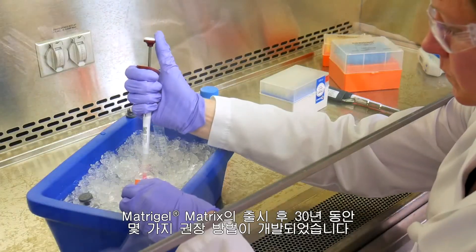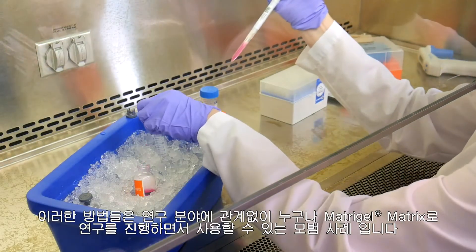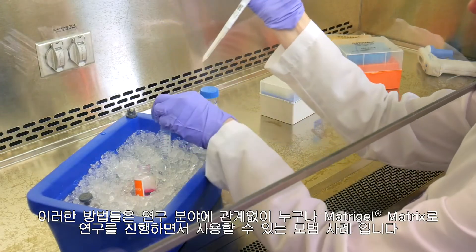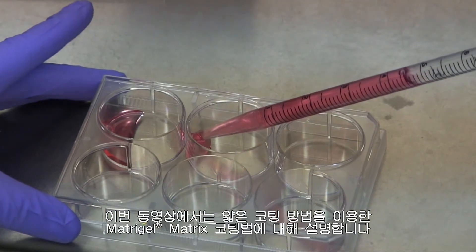In the 30 years since the launch of Matrigel Matrix, some recommended methods have developed. These are best practices that anyone can use while working with Matrigel Matrix regardless of application. This video covers how to coat with Matrigel Matrix using the thin coating method.